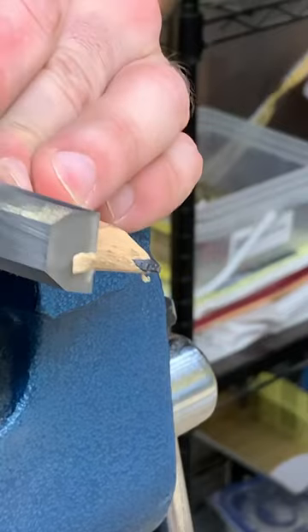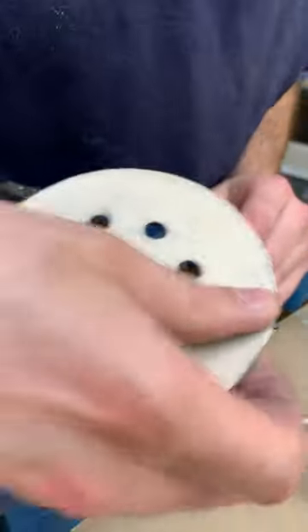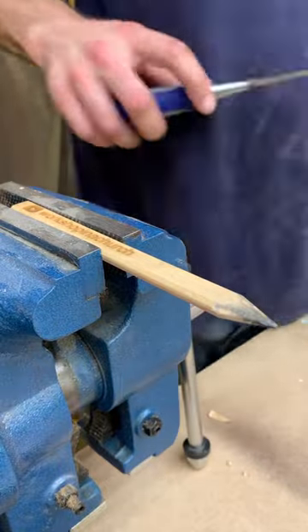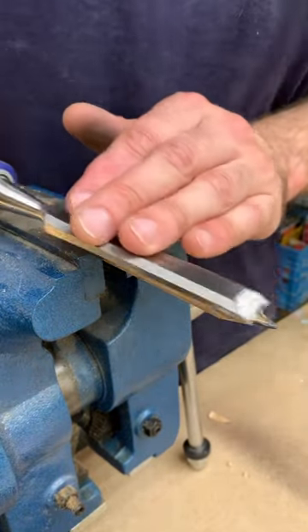You can also sand these down a little bit to get any splintering effects off. It's not super necessary, but we like it to be nice and smooth — and again, these are just so satisfying.